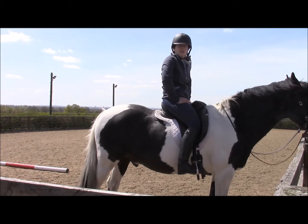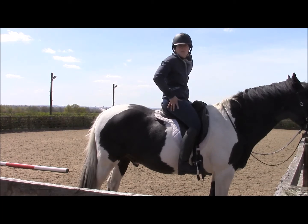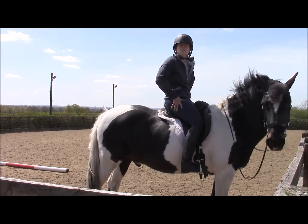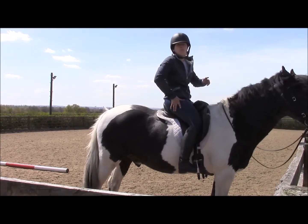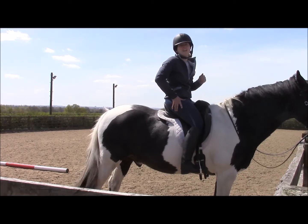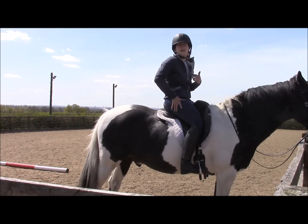The third one is working on your outside leg muscles, your TFL and your hips. This is one that you're going to either want somebody to hold your horse or have them right in front of the fence. Don't do this one walking, because this is the one where you're having to take your leg out of the saddle, the stirrup and balance.